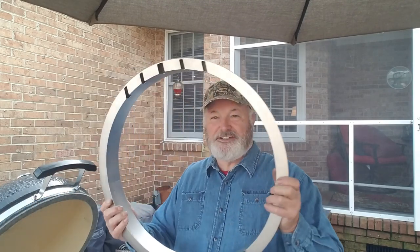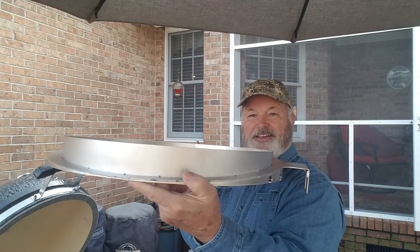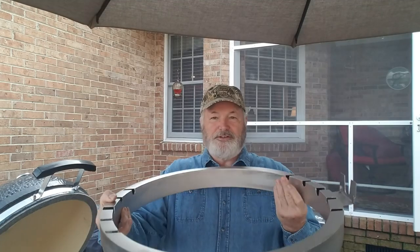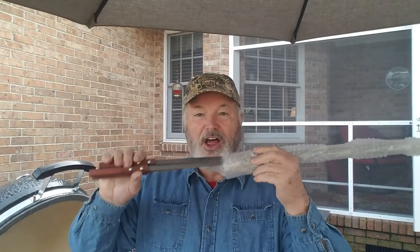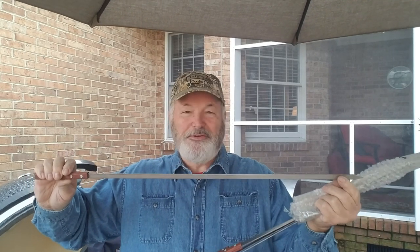A nice, huge stainless steel unit. You can see how it's designed low in the back and high in the front so it can fit on the cooker and allow tolerance for the lid to close. Notice it's got all of these grooves cut into the metal — those slots are for kabob holders. You can load up a lot of veggies and so forth on a rod like this. There's a spit rod, two nice forks, and what looks like a very nice motor.